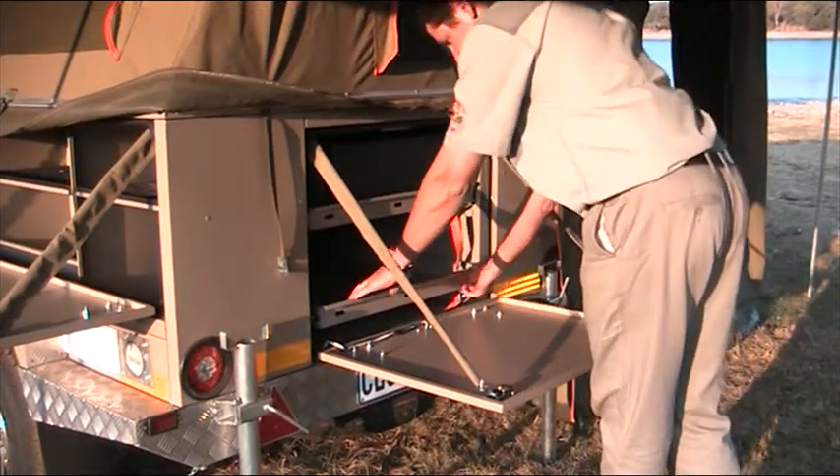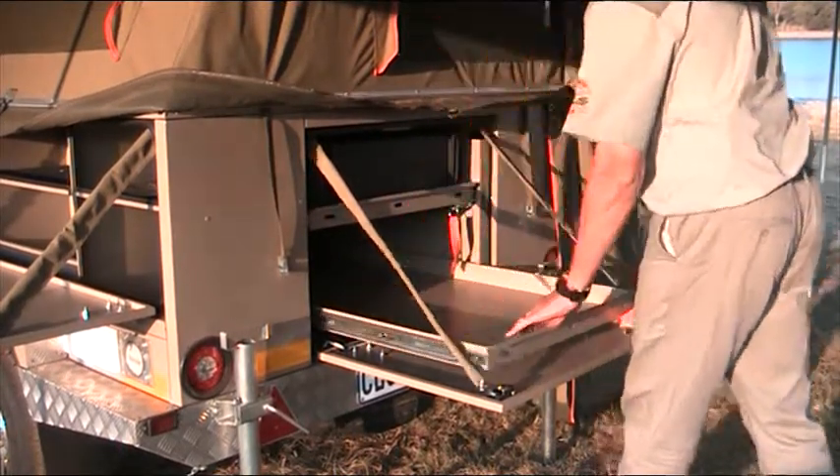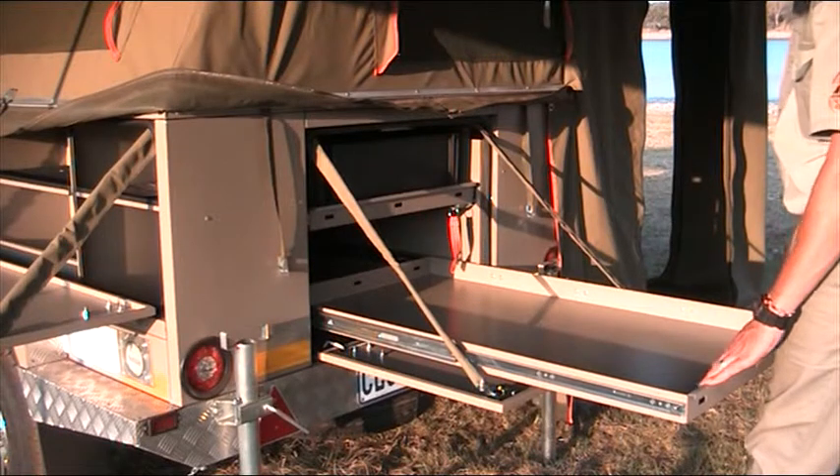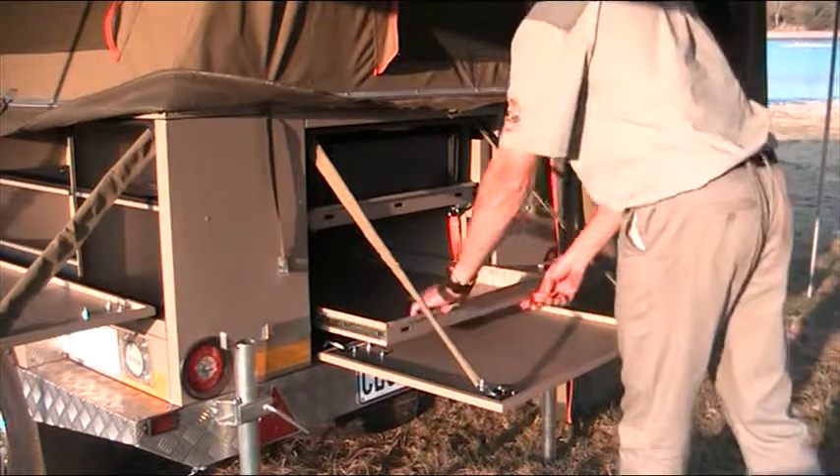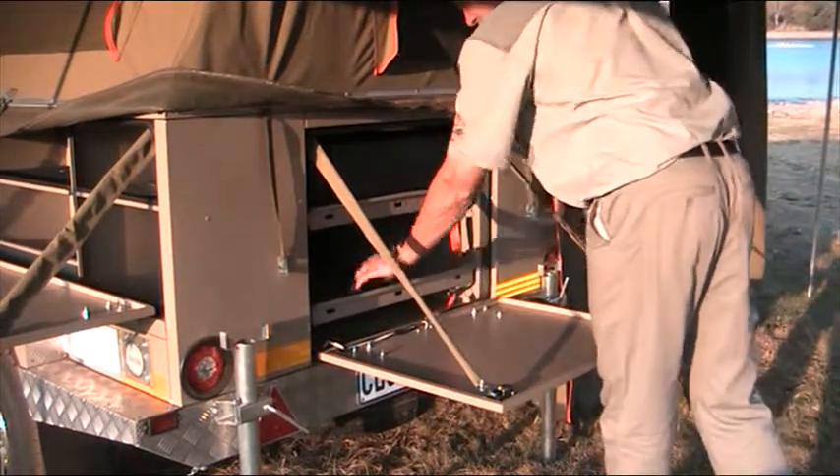Securing lock — can't get out. And at the bottom, you can use it for bulky stuff like chairs, tables, gazebos and so on. Also a securing lock.